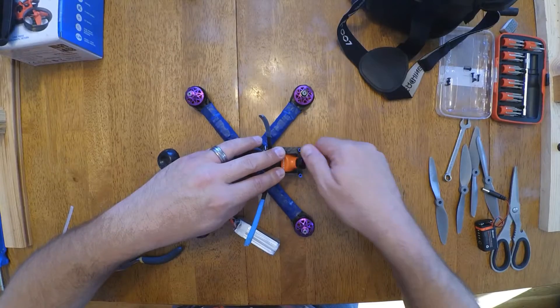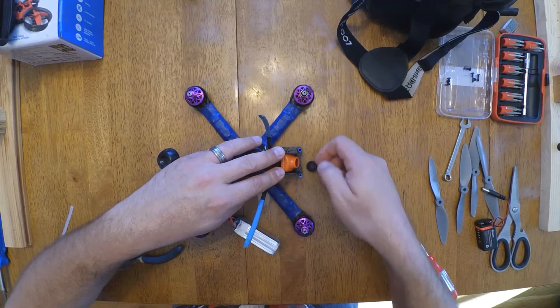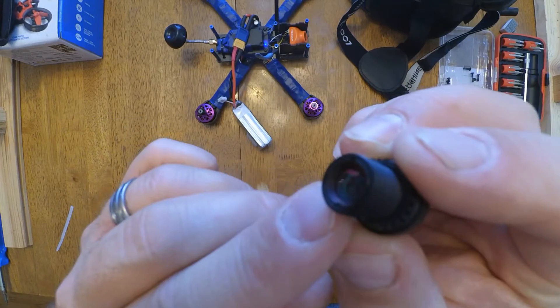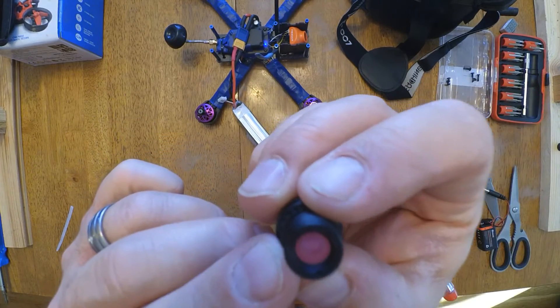Oh no. Man, I don't know if it's going to work with this cheap little camera. Almost starts to come into view and then it bottoms out. See if I can get any kind of focus on it at all with it all the way bottomed out. Oof. That's a no. Let's see what the bottom of the lens looks like. I'm going to try to take some of this off. You can see how far inset that lens itself is.